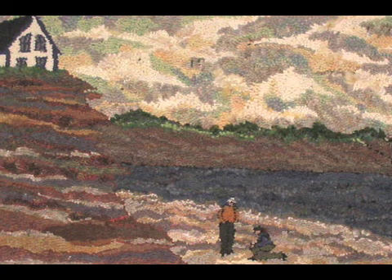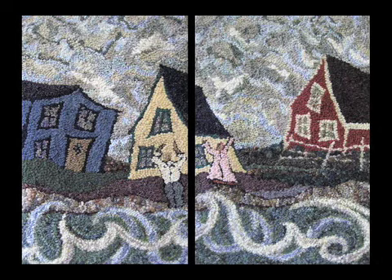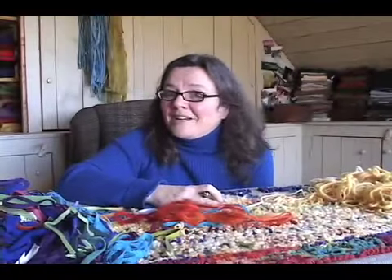It just sort of comes through you. It's the spirit. It's your spirit coming out and becoming something tactile, something real — a mat, a rug. Every once in a while that happens. That doesn't happen with every mat, obviously. But if it did, I don't know what I'd be like — I'd be crazy and deliriously happy.